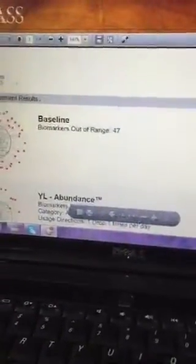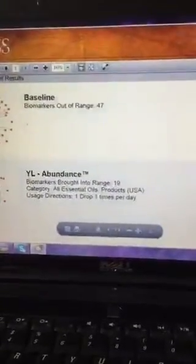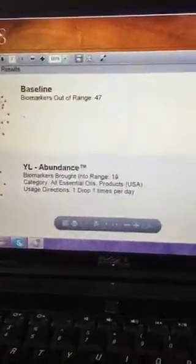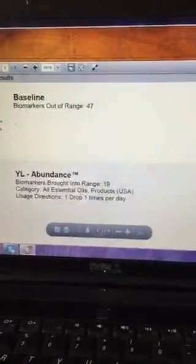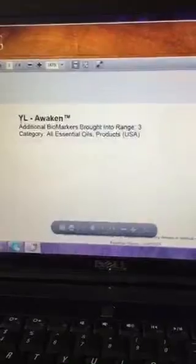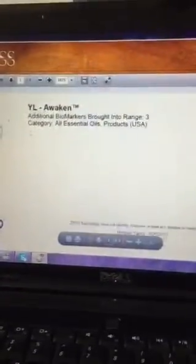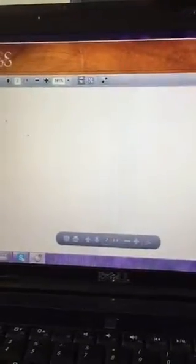I'm going to show you my scan. You just have to leave your hand on here — it's pretty easy — and then you get your results. A normal range to be out of is 25 to 30; I'm at 47, so I need oils. What it's saying here is: the oil Abundance blend will put 19 of those biomarkers back into range, then Believe will put 15 — I was diffusing Believe yesterday — Dill will put 9, Awaken will put 3, and Energy will put 1.